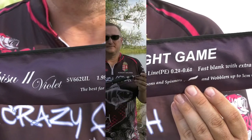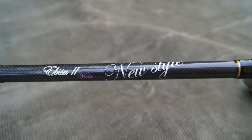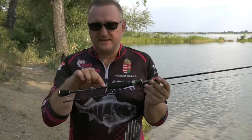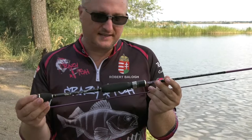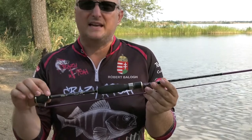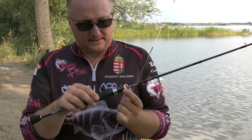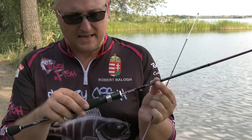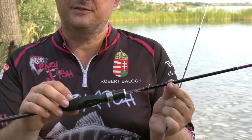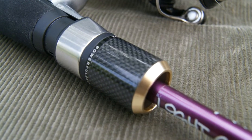Let's open the sock. This is the new style of Ebisu 2 Violet rods. You can see here the inscription. It is with a split handle, so it means of course it's a nice cosmetic touch, but we have lost some weight because we do not use any EVA here. And what is more, as you can see here, this screw-down rear seat.